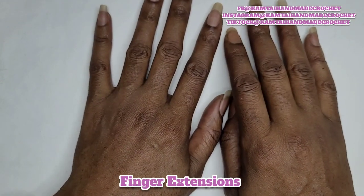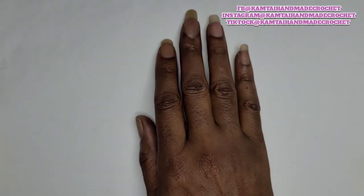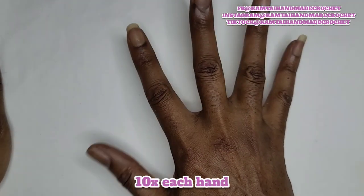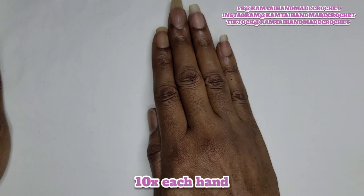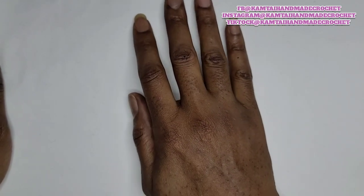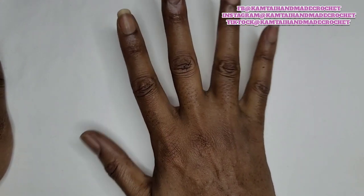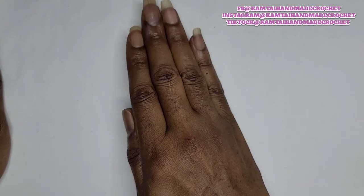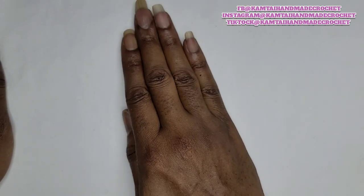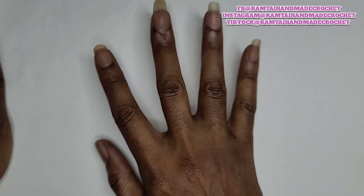Now we're going to move on to the next step: finger extensions. You can ball your fists up if you want for this one, but I just lay mine flat and spread my fingers. You want to add a little bit of tension to it — you want to feel a little bit of that pull. Then bring your hand back in. Do that for a few seconds, and do it 10 times.